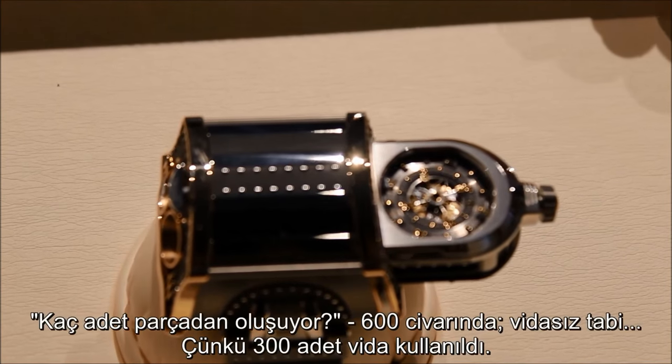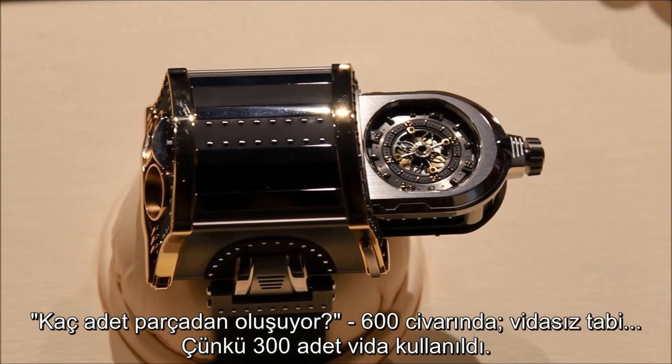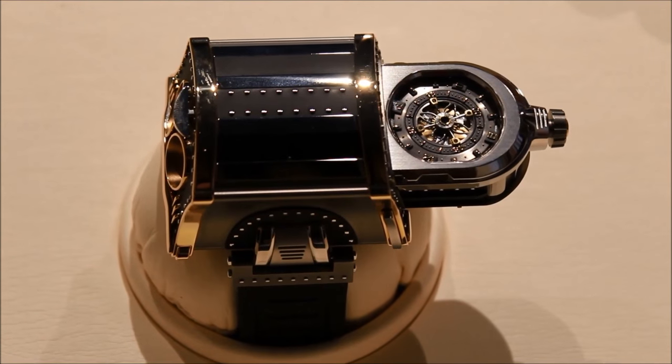If you want to open it, I can open it. How many parts? Something like 600 without the screws — and it's true, you must have around 300 screws as well. We can open it so you can see inside.